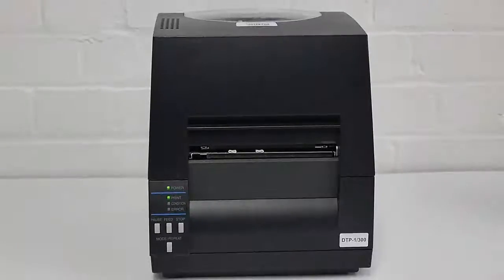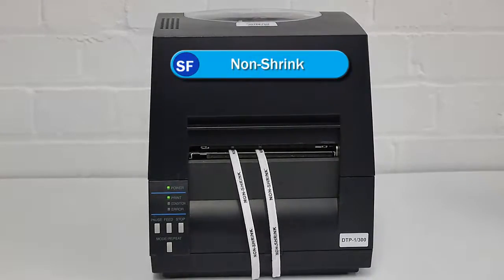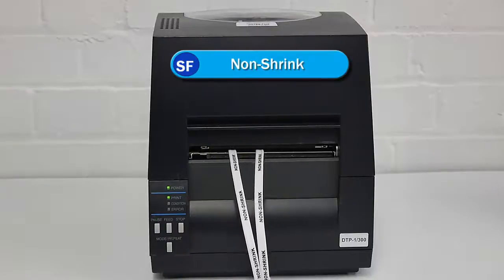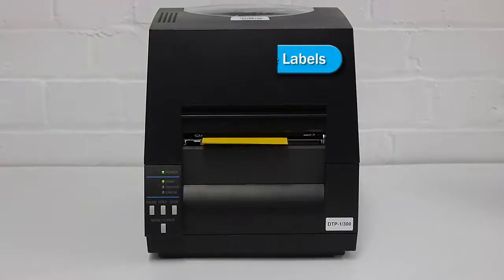Non-shrink labels. Polyester tie-on cable labels.